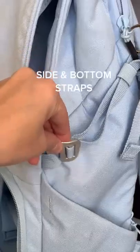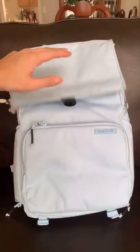Then there's the side strap, good for tripods, as well as the bottom if you prefer that instead. And that's the runner!